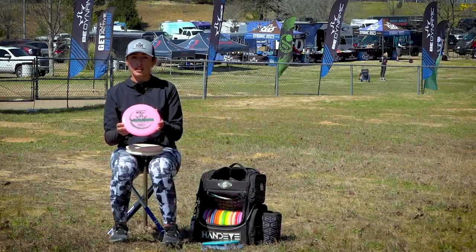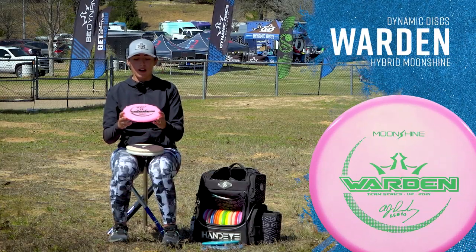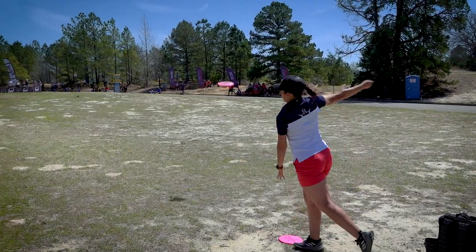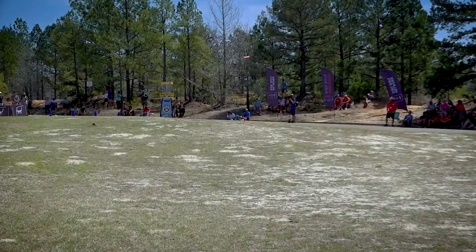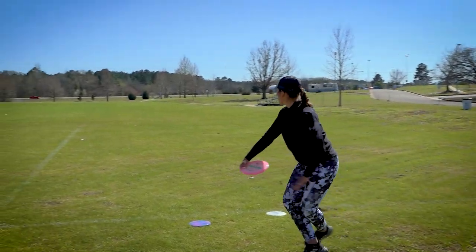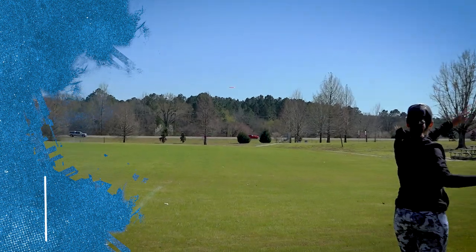Next is my Moonshine Warden. This is my most thrown putter. I like to throw it because it's straight to stable — I put a lot of snap behind it and it just goes dead straight. Throw it on the anhyzer and it's going to hold and then flex out at the end.